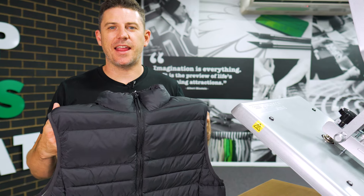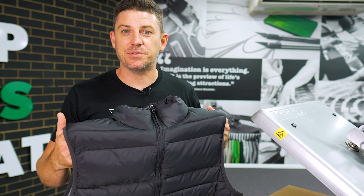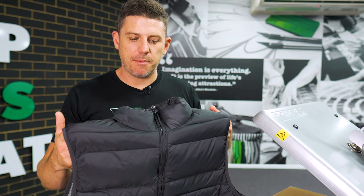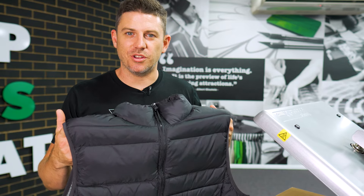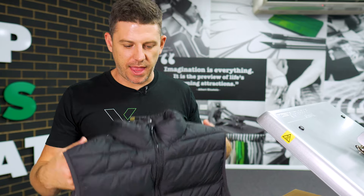In particular, see this puffer jacket. Now these are really quite tough to get right. There are a couple of tips and tricks and some secrets around making sure that the transfer presses on successfully without creases and bubbles and things like that.